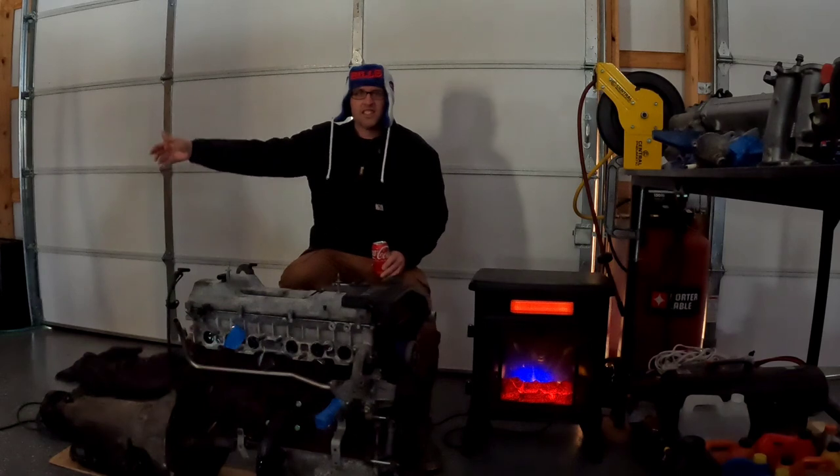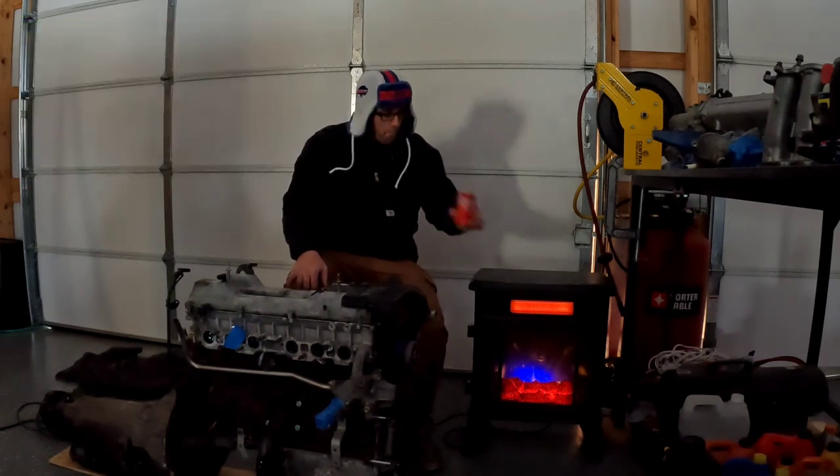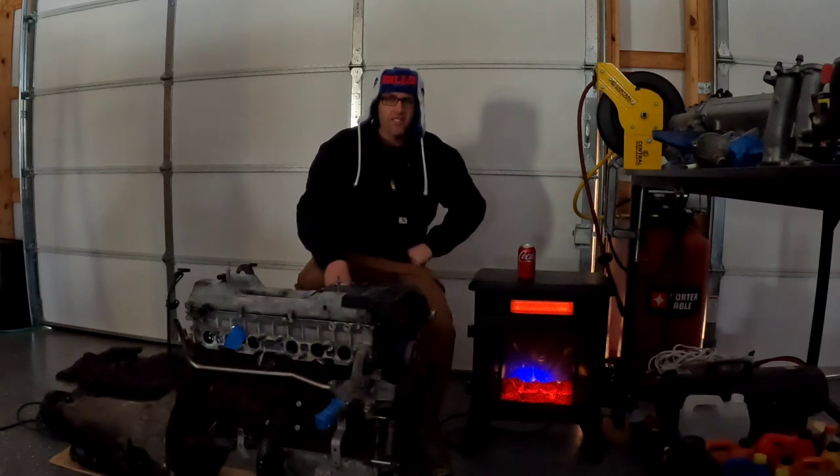So what we have here before me is a 2JZ. I figure I'll start off telling you about why I have this engine.